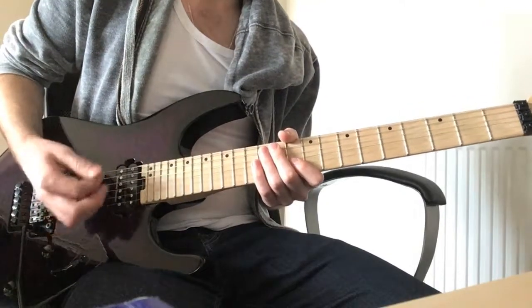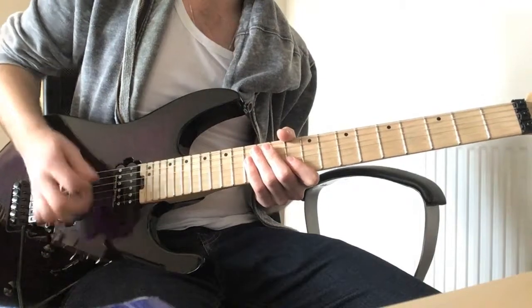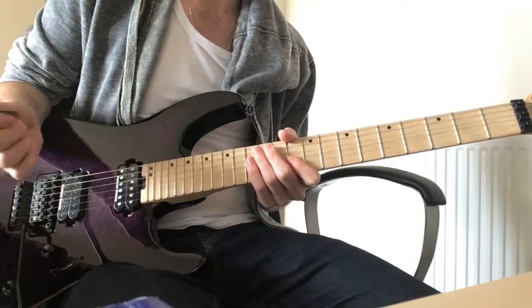You might find you're able to do the hammer-on pull-off for that rhythm — I think that's more accurate. But even though I can kind of do that now, I still feel more comfortable doing the upstroke for the third note, and I found that helped me build up the rhythm anyway.